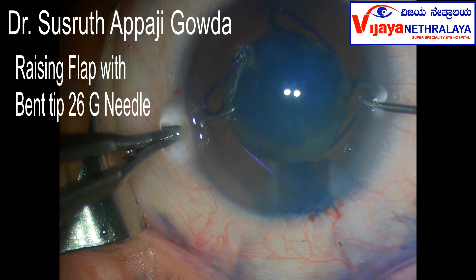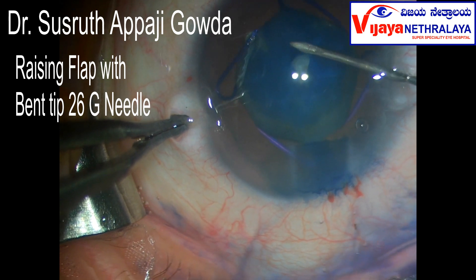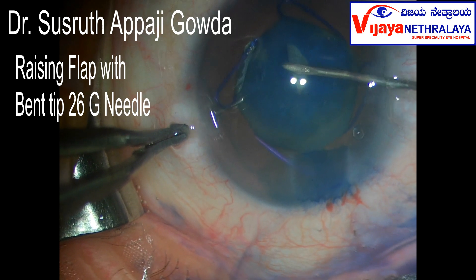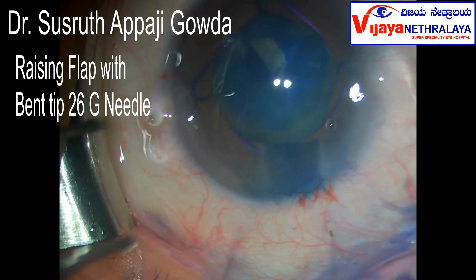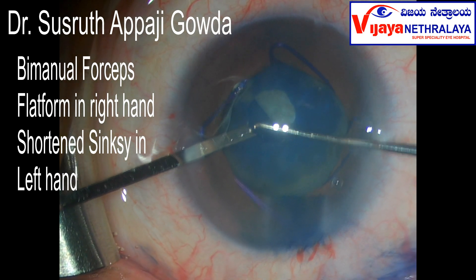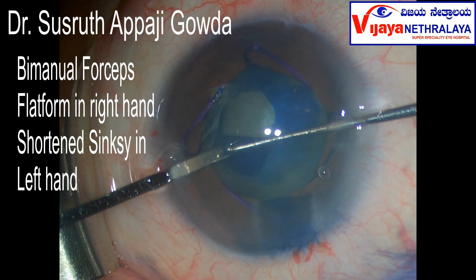A flap was raised with a bent tip needle, and as I needed more control, I switched over to forceps. These are bimanual forceps. In my left hand, I'll introduce a flat form which is like an iris repositor with a groove on its distal tip, and in my right hand is a shortened SINCE key hook that'll sit on the groove over the flat form. These two instruments form the bimanual forceps.